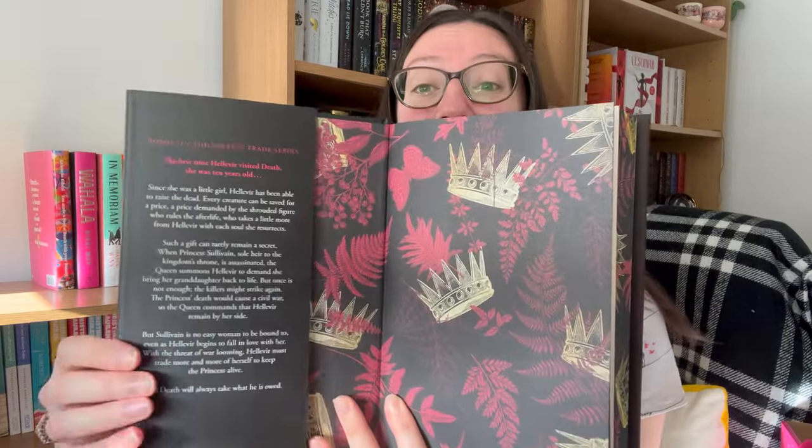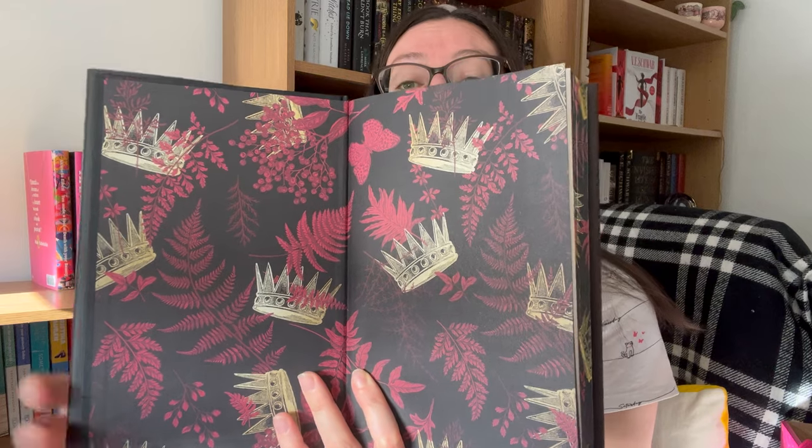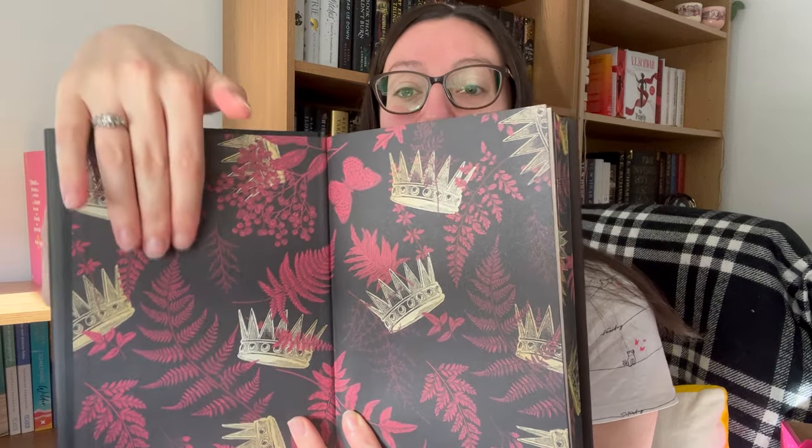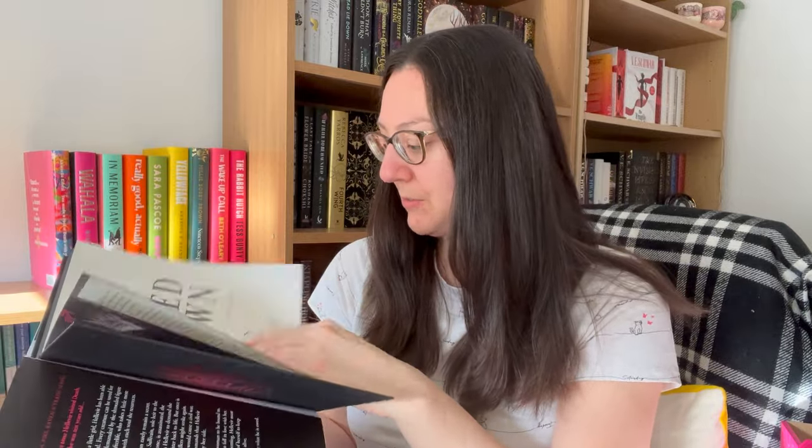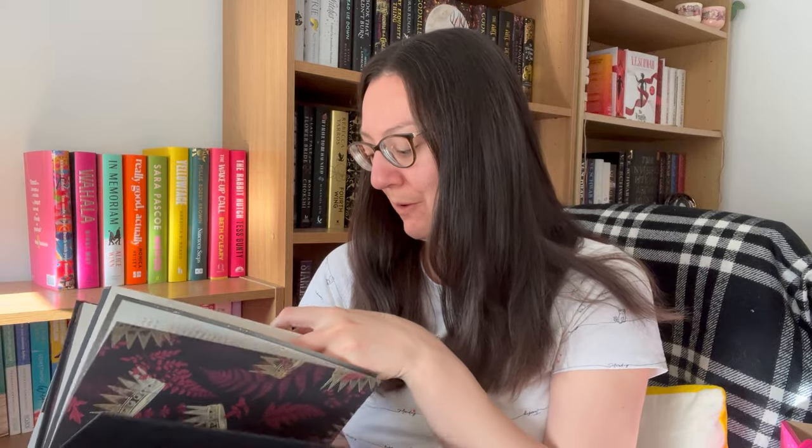The end pages are basically the same design as the sprayed edge. As well as the red ferns, you've got some butterflies — or I should say butterfly, there's just one — and crowns around it. That's very nice. We all know I love when the art all matches, and this is all very much in keeping with the same theme. Opening it up, we do have a letter from the author — 'Dear Locked Library Reader' — with a digital signature on the bottom. It's no signed page, but that's a nice addition when we do get that.